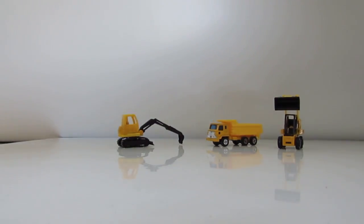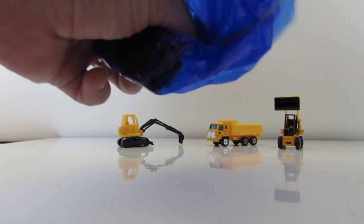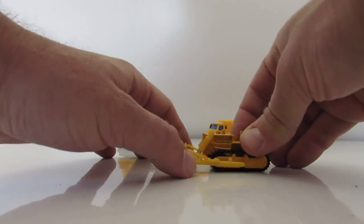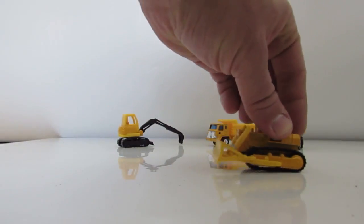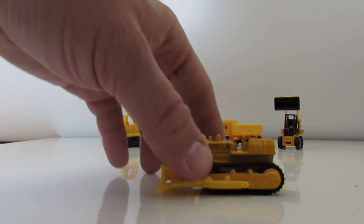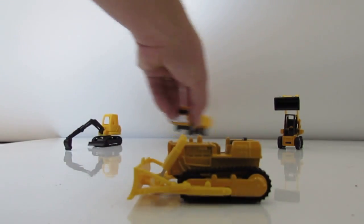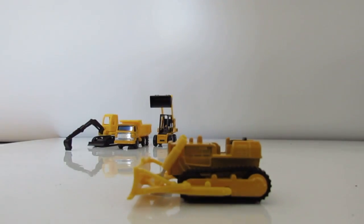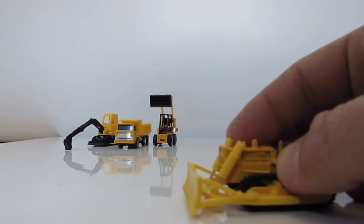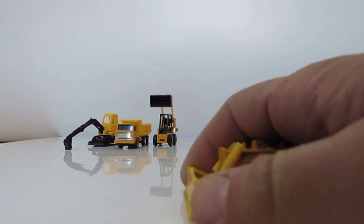Now let's take the blue one again — what's inside? Whoa, a great tool! What's that? It's sort of a shovel. We use it when we want to move rocks from the way — see?